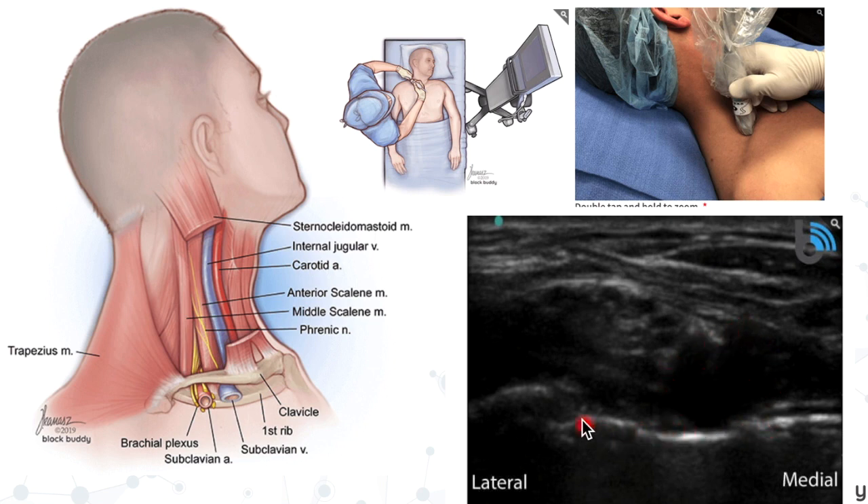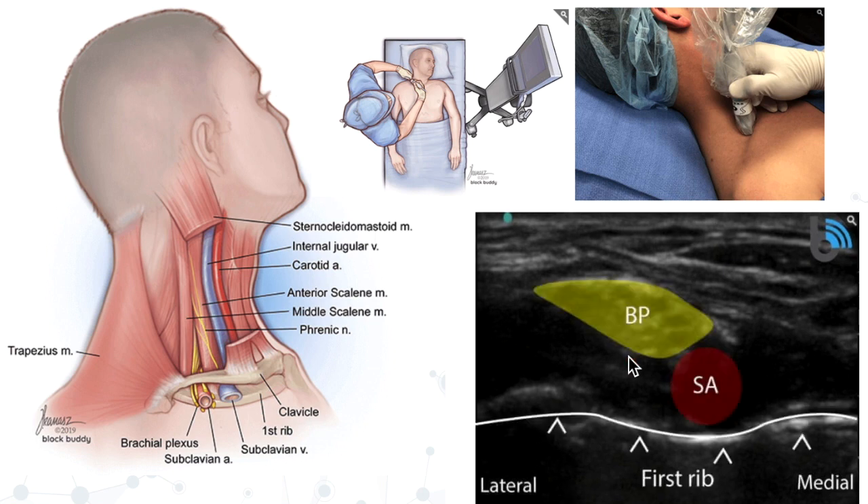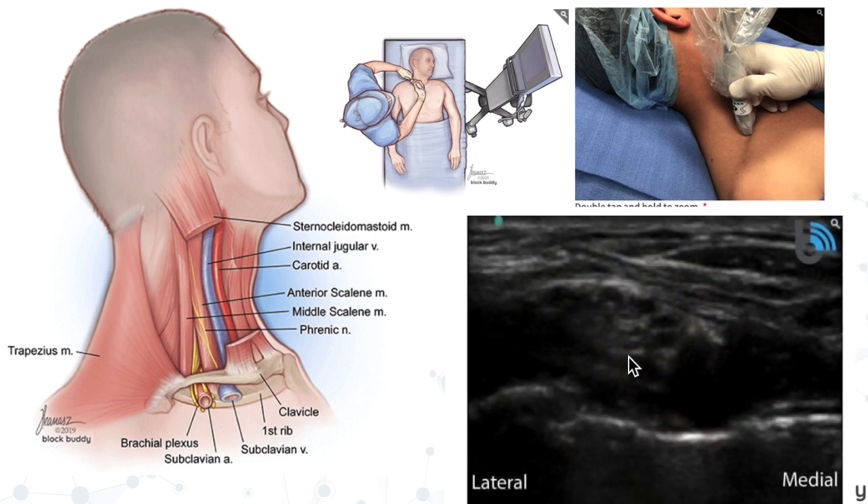You may have to slide the probe medial and lateral a few times while looking at the screen until you locate that pulsating subclavian artery — an anechoic black circle. You're also going to see a very hyperechoic white line underneath it — that is the first rib. The left side of the image is lateral and the right side is medial. Once you see the subclavian artery pulsating, look superior and lateral and you'll see a little bundle of grapes — multiple little anechoic black circles with little white lines between them. This is the brachial plexus.